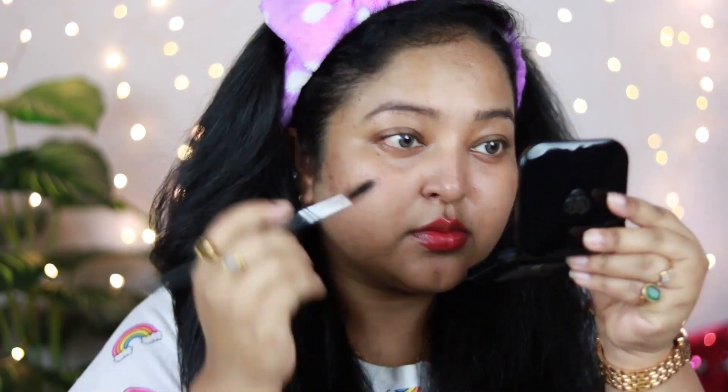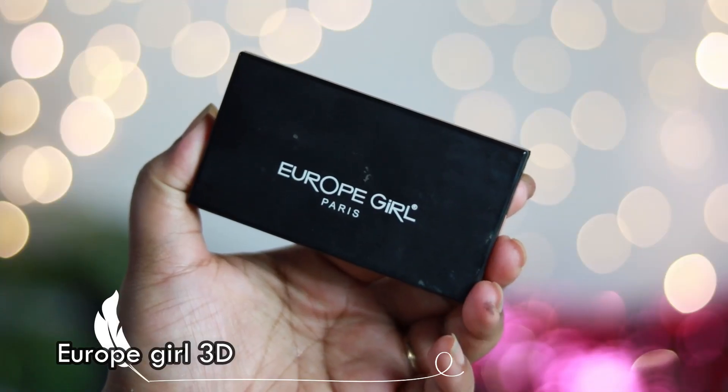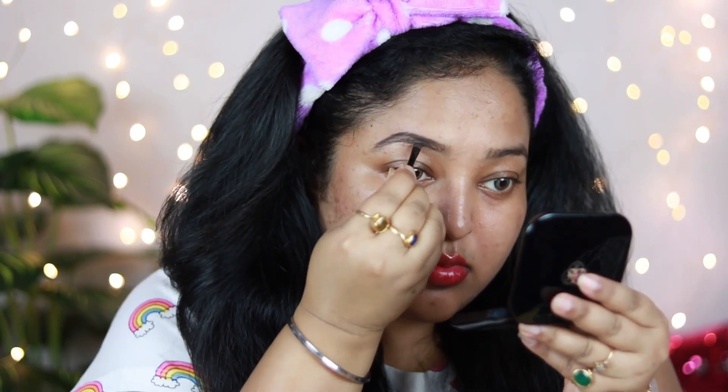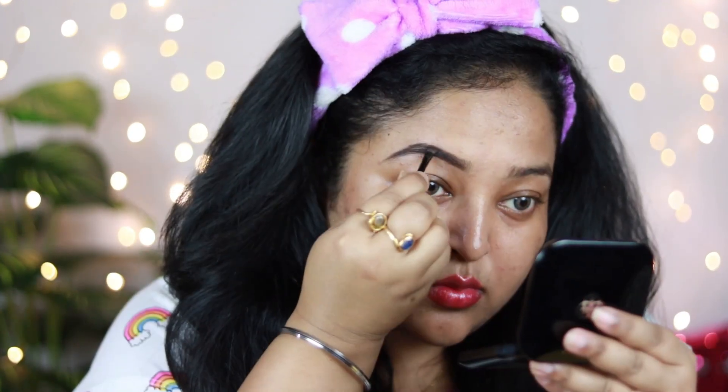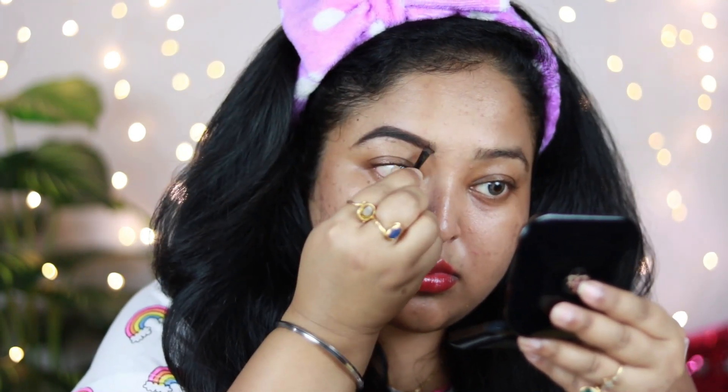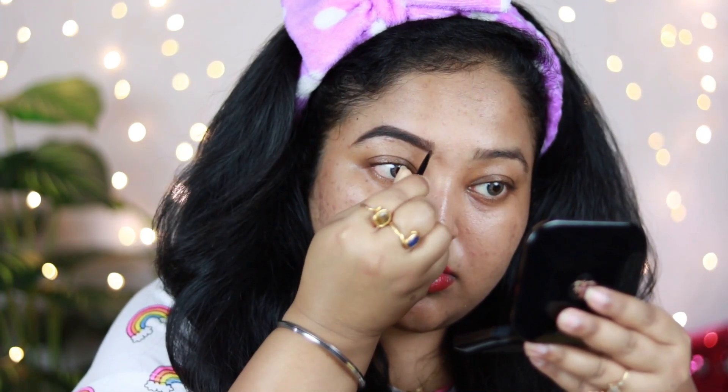I'm taking a spoolie and brushing it through my brows to give it a nice shape. Now I'm going to take this Europe Girl 3D Brow Kit and use the middle ash brown shade from the palette. With the applicator it comes with, I'm first going to outline my brow and fill it in using the same product. Whatever product is left on the brush, I'm putting it in the front part of my brow to make it look really natural. It's very pigmented and easy to use — you can use it on a regular basis.